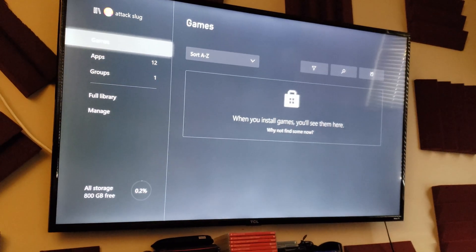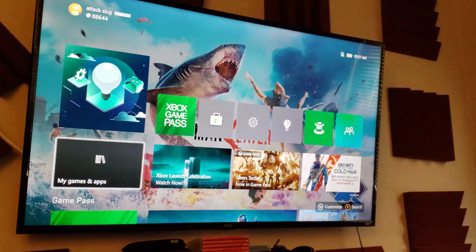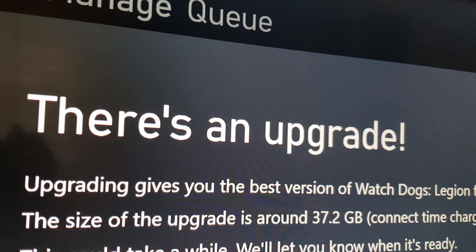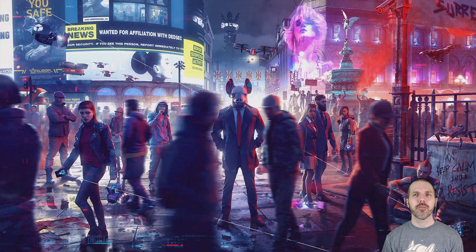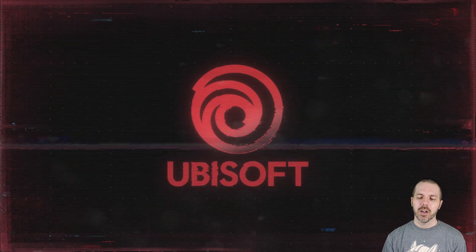If I go over here into games and apps, we have 800 gigs free and there is nothing currently installed. But I thought ahead and made sure to Gamefly a copy of Watch Dogs Legion, so the first game installed here is going to be this game. Let's see how long that takes. There's an upgrade - smart delivery - another 37 gigs. I had some weird issues with the wifi for a bit, but let's boot up Watch Dogs and see how fast this might get me into the game in this Xbox Series X enhanced edition.